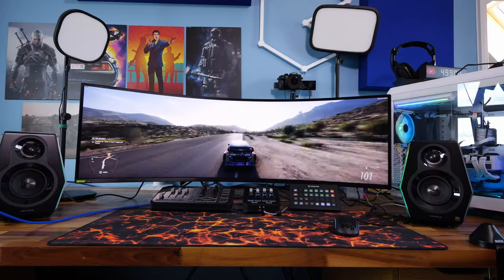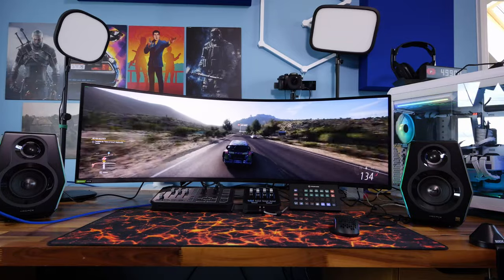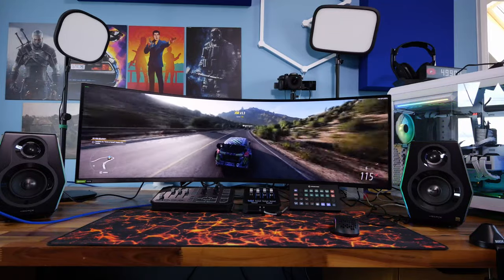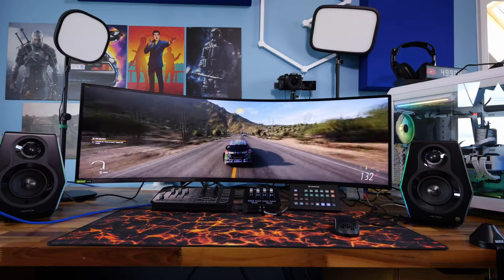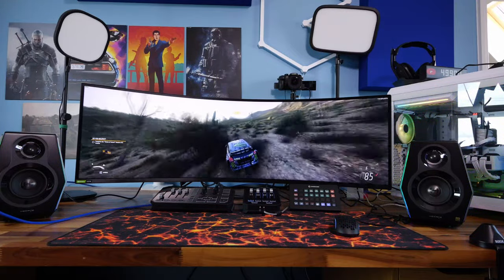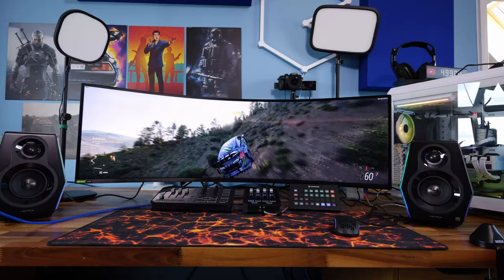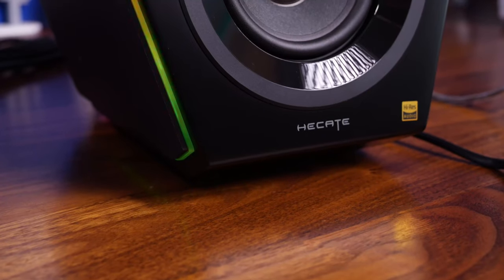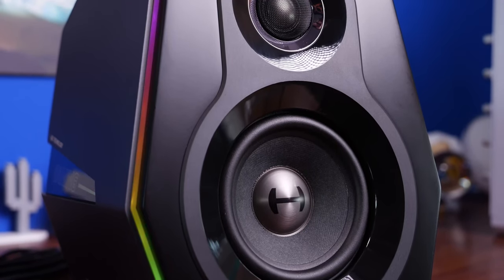I want to talk about what I find interesting about these speakers, but I also want to note that they're pretty large. That's a 49-inch Samsung Odyssey G9 monitor you can see them put up against, and the speakers still look huge alongside it — they are not small. They're imposing and hefty, and I think maybe the RGB lighting takes away from that quality feel — some might think it makes the speakers look less appealing.